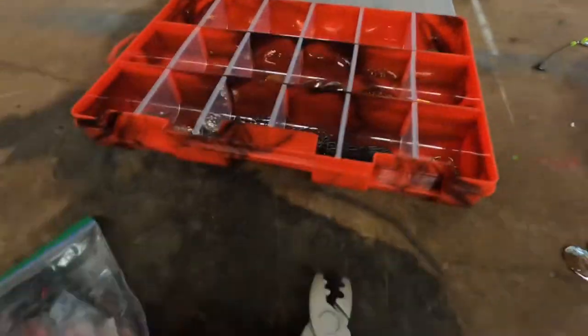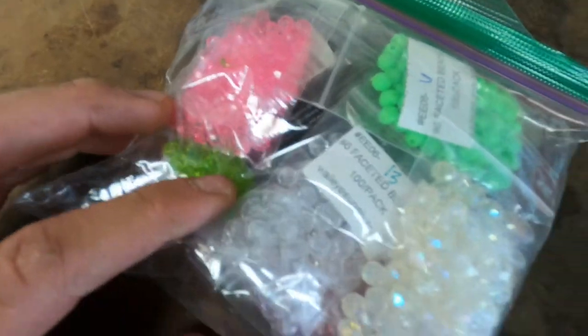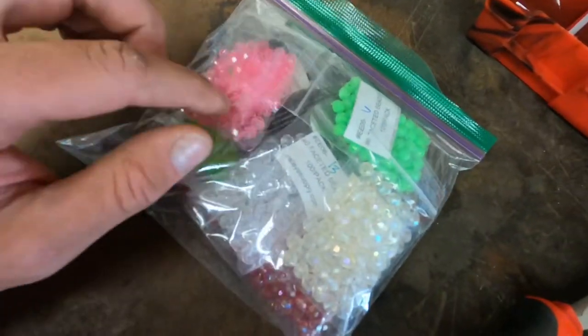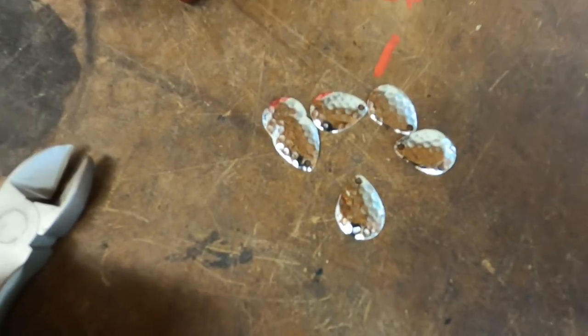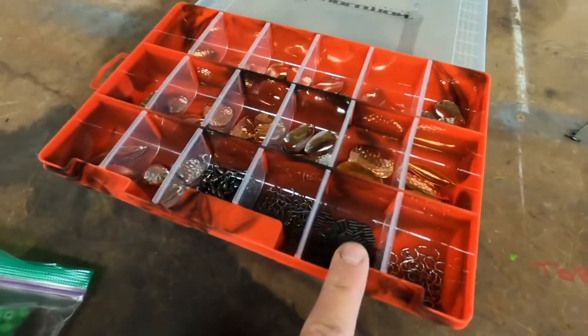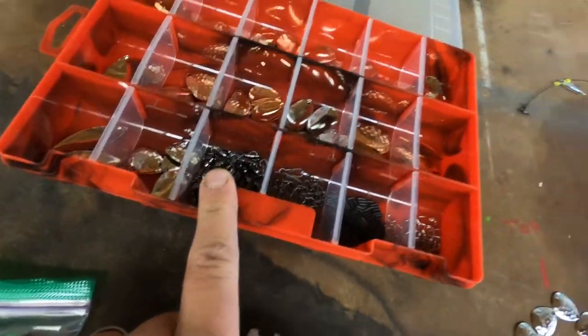You will need some crimps, some wire cutters, and faceted beads. I like to use faceted because, if you see on a lot of flashers, they have these faceted beads rather than round because it creates a clicking sound on all of your blades. You will also need some clevises, leader sleeves, lock snaps, and trolling swivels.